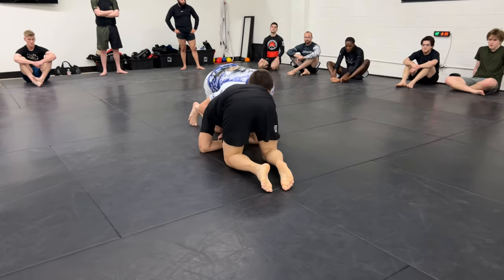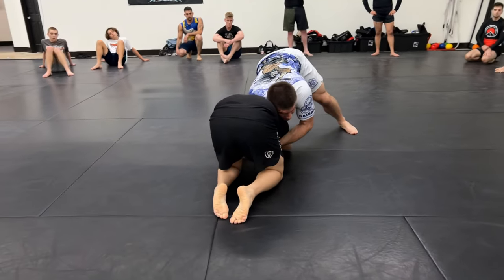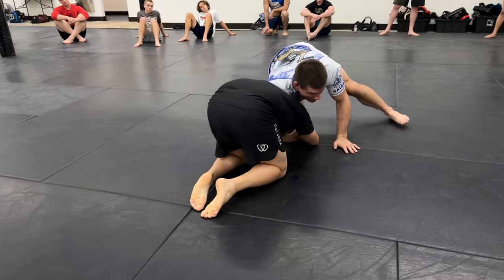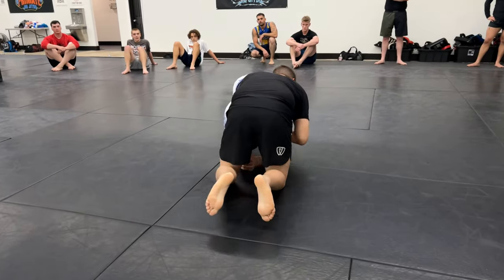Today we're gonna work from when your partner goes on a front headlock and they lock their hands under your arm and your head. When they do this we have a really good escape that we need to practice. So I land, Joaquin's here, he got me in a front headlock.